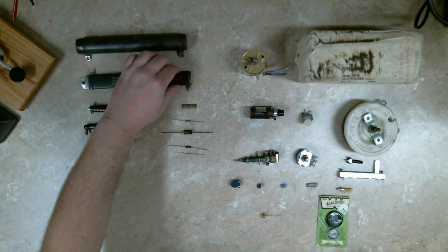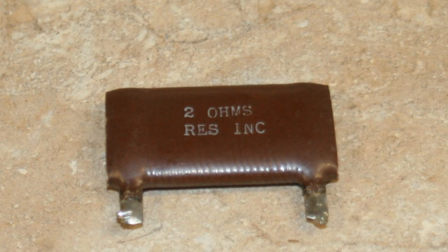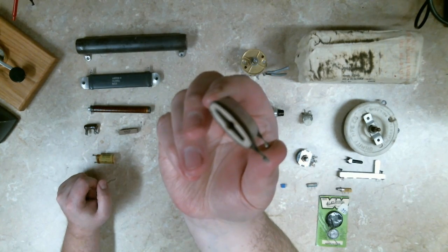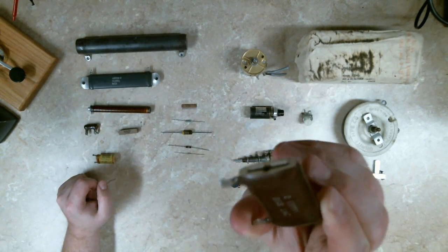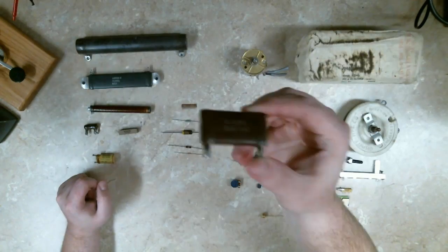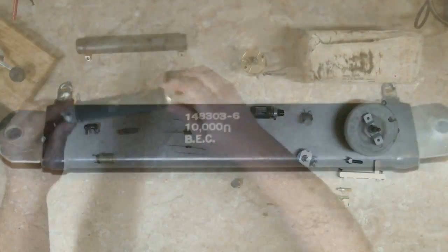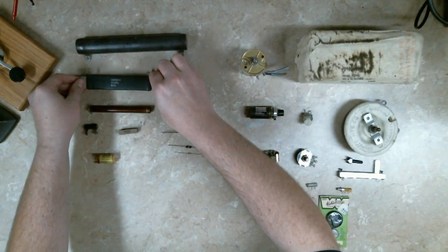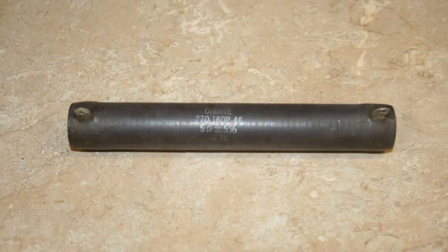These two are wire wound ceramic, similar to the small one. This one is flat and you can see there's a slot through the center — that slot is for a metal bracket which also doubles as a heat sink. This other one already has the metal bracket embedded in it. Same type of resistor, just much, much bigger.